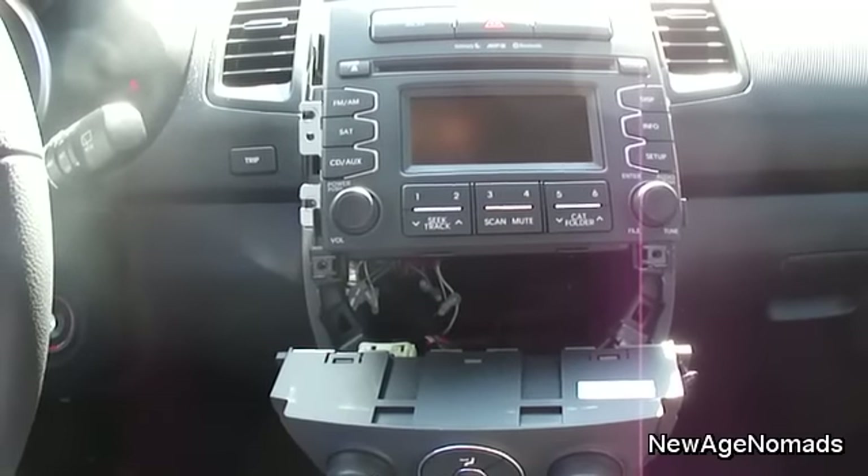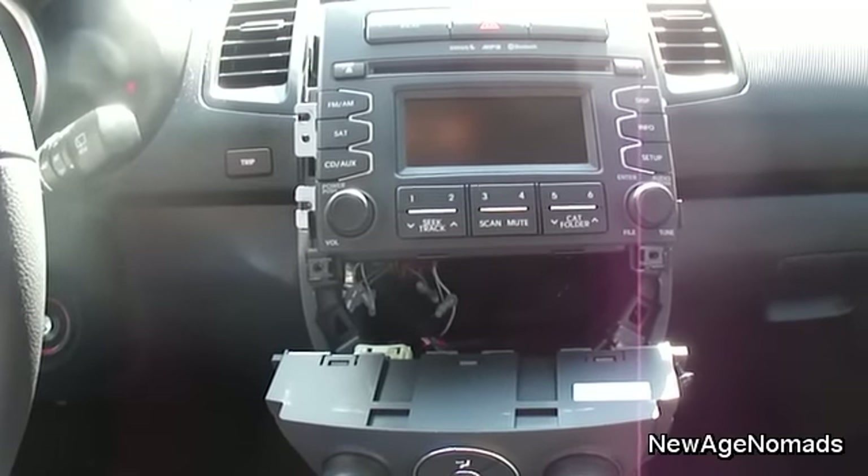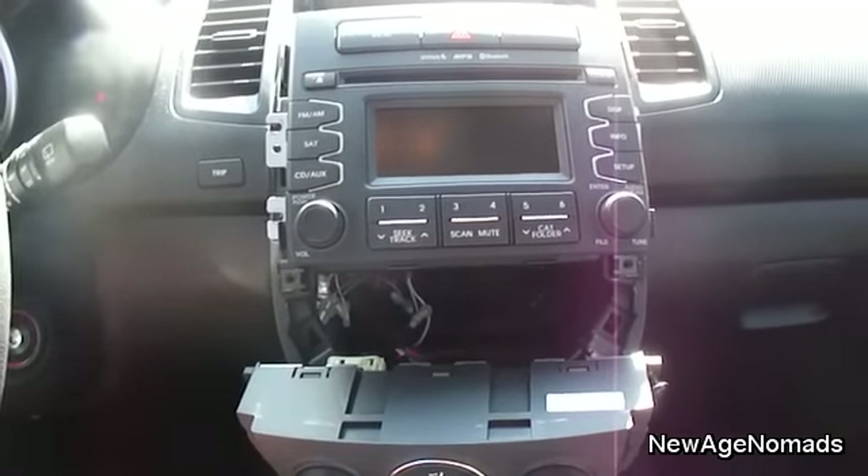So there you go — that's how you properly disassemble and remove the 2012 Kia Soul stock stereo. Thanks for watching and don't forget to subscribe.